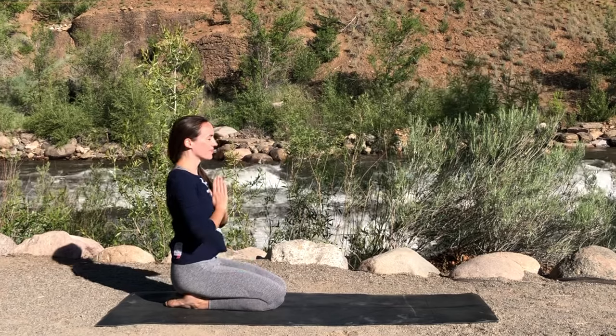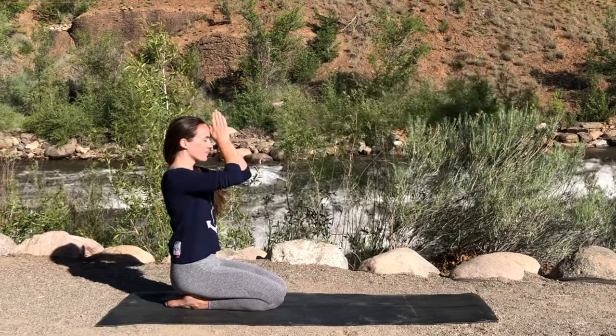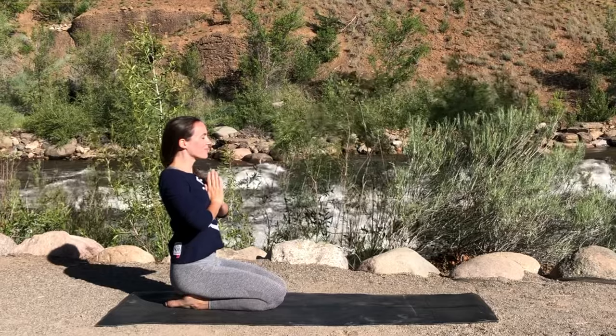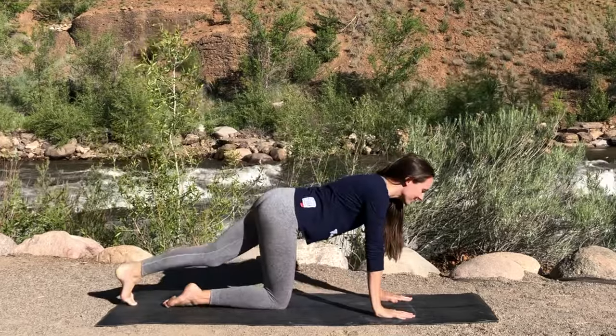Welcome everyone. My name is Joelle and this is a short yin yoga practice that is perfect for the morning if you don't have a lot of time but still want to get a nice deep stretch and a rush of positive energy to start out your day.